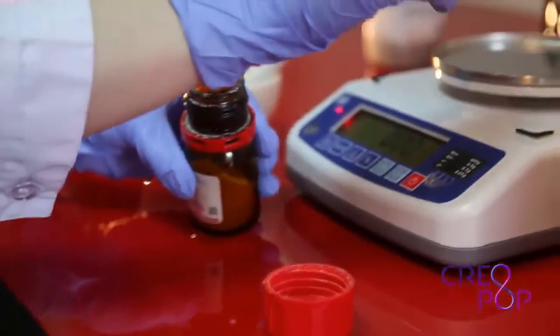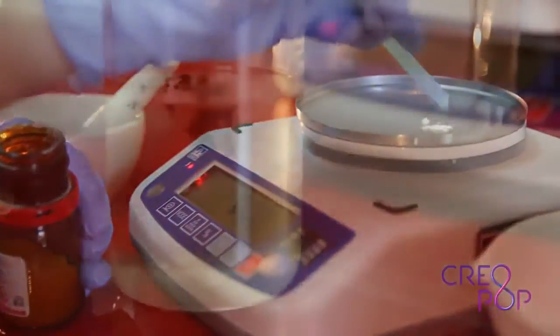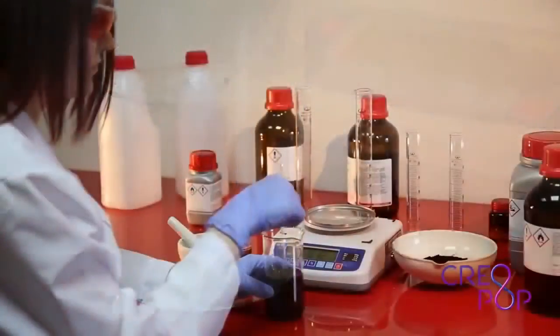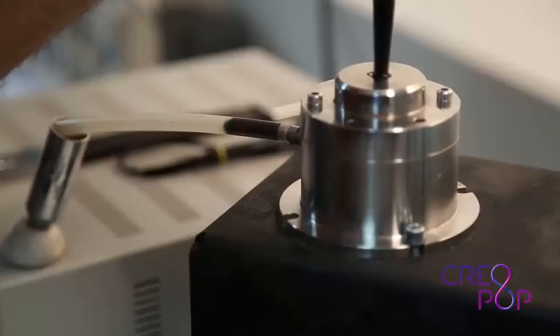That's how we started thinking. Wouldn't it be possible to do things in a different way? Couldn't we make a 3D pen without hot plastic and without a bad smell?